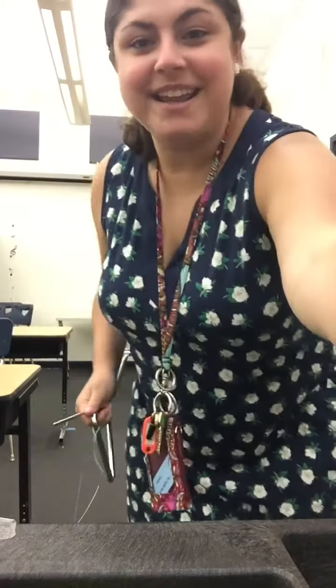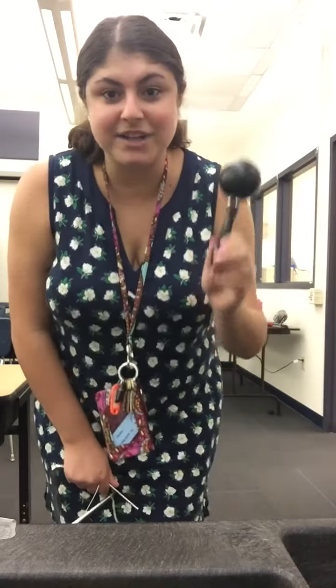The other instrument I want to show you today is called the maraca and it shakes, shakes, shakes.